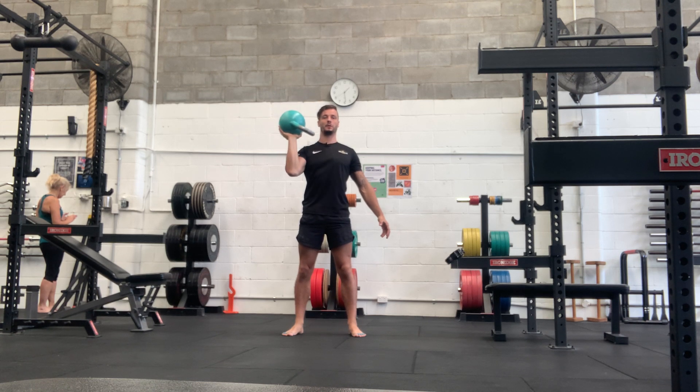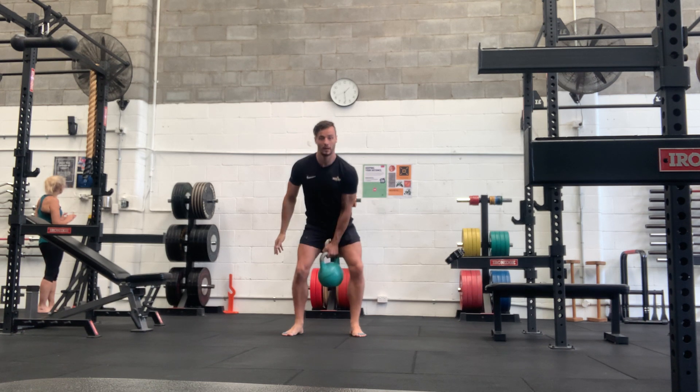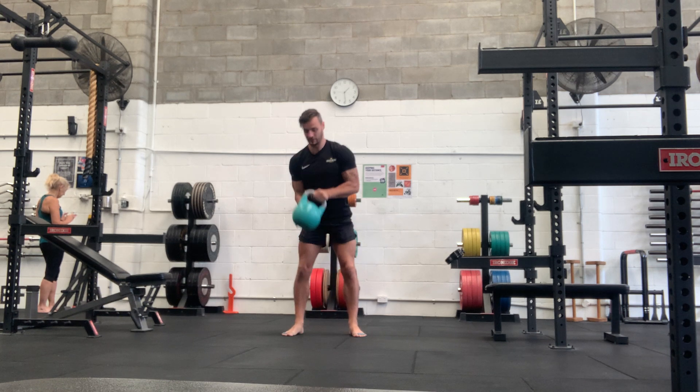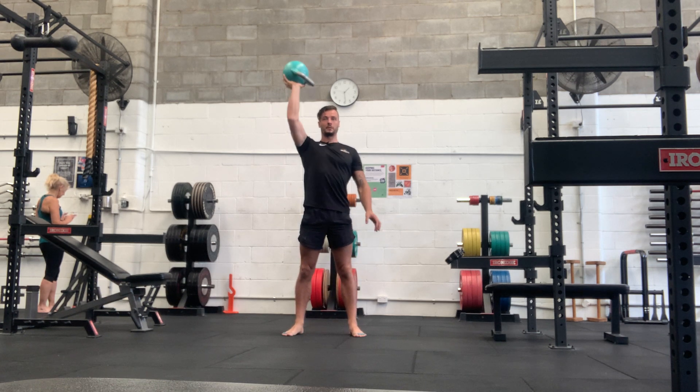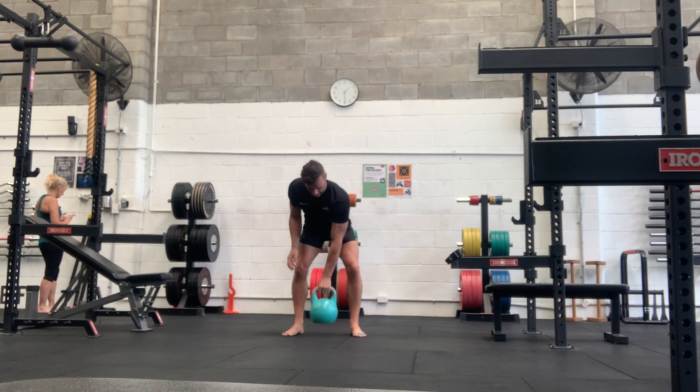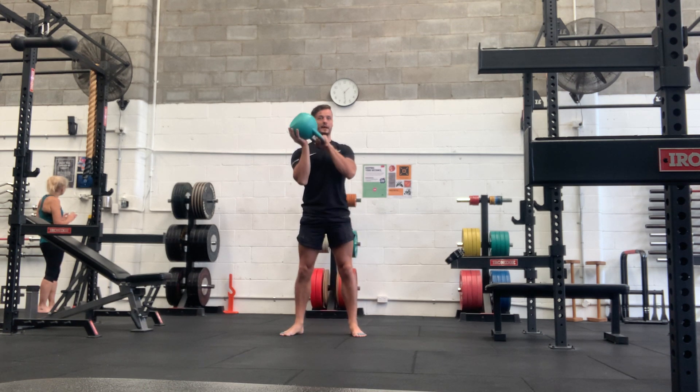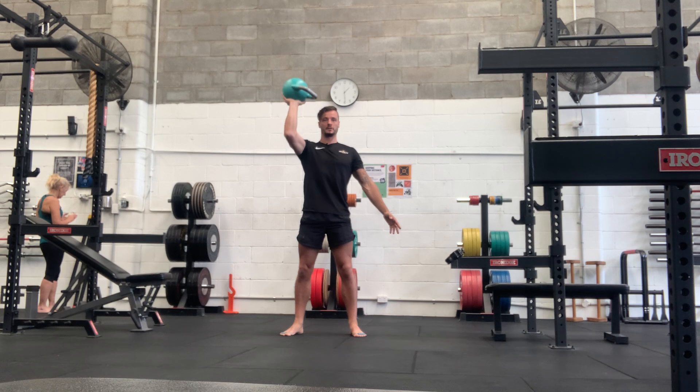Standing single arm overhead waiter's press. With a six kilo it's pretty light, so you can just pick it up. Once the weight starts to get heavy, you're going to want to swing it up — swing and catch, get the hand in position, stay nice and braced, press overhead, and back down.